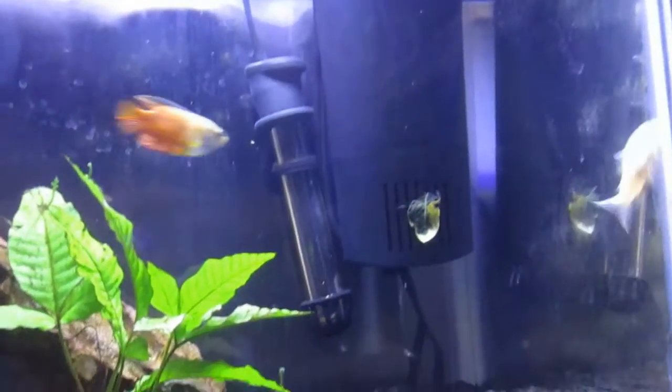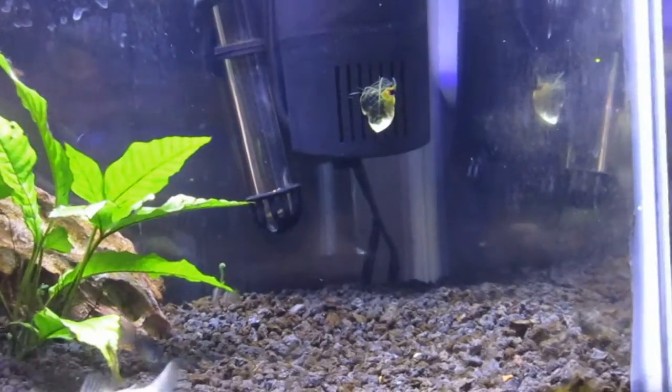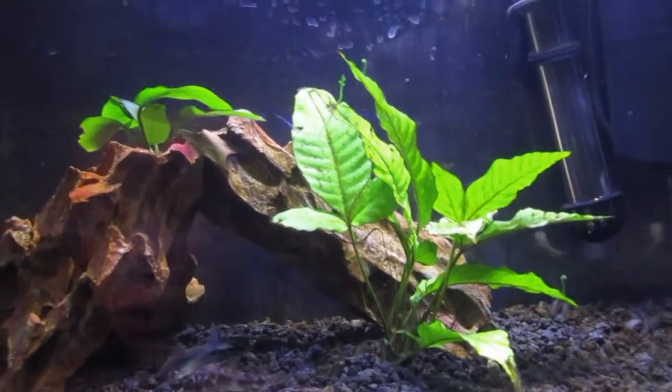The algae — okay, we've been having a lot of algae problems. I've been running the light for about 12 hours each day, and there's been a lot of algae problems. I don't know if that's like a new planted tank thing or what, but yeah, a lot of algae problems.